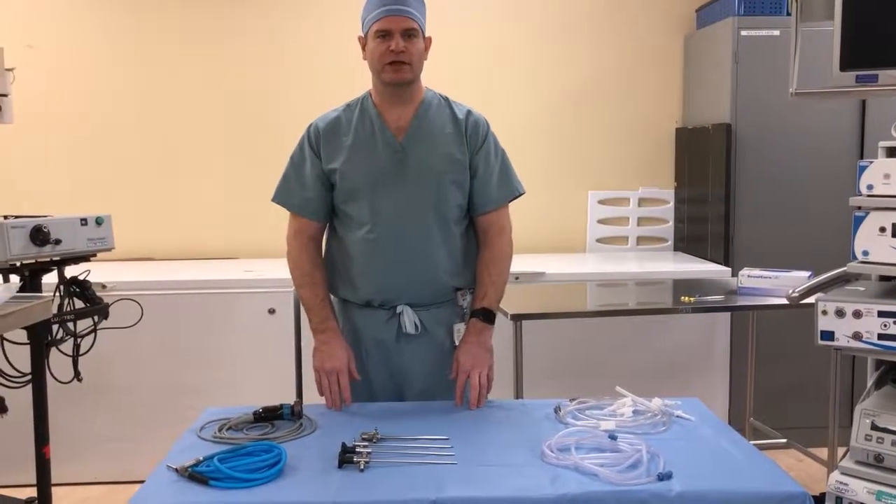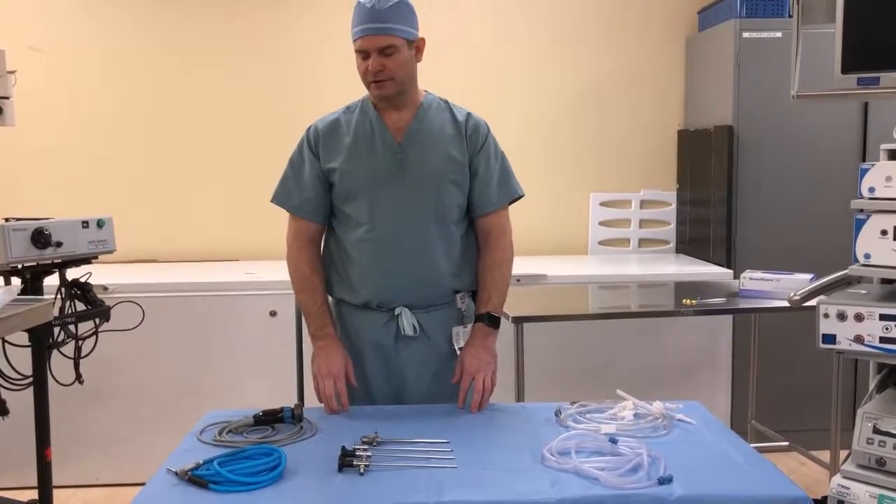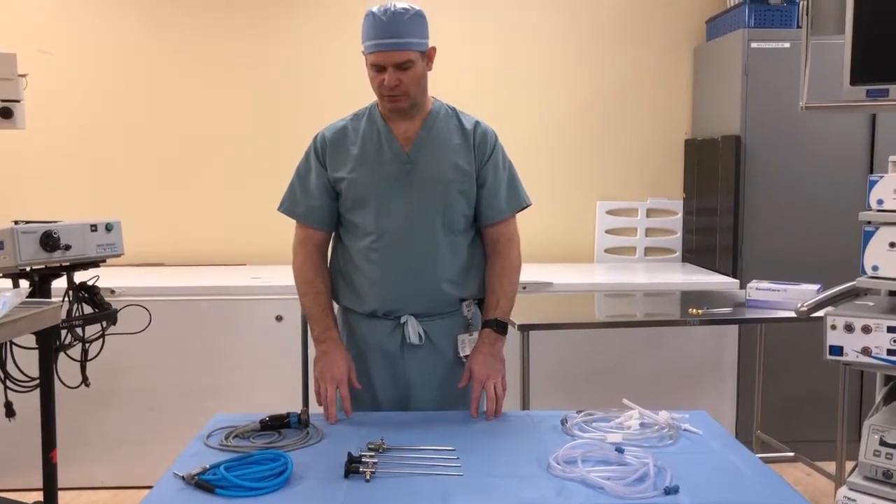I'm Greg McCandry from the University of Rochester and I'm going to be giving a demonstration on how to set up the arthroscopic video equipment.